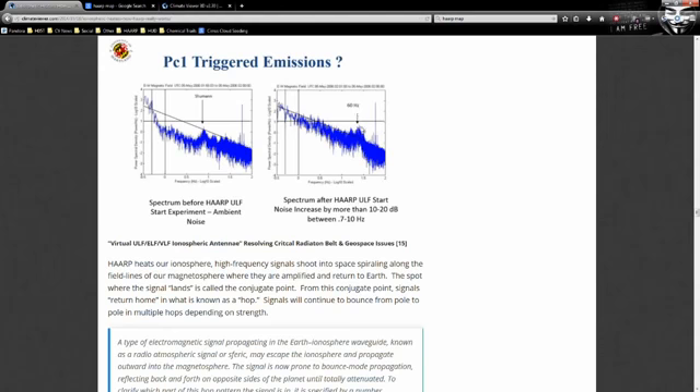Here is a spectrum chart for the HAARP ULF start experiment. You can see ambient noise — the Schumann resonance right there, and 60 Hz. Now they turn HAARP on: noise increases by 10 to 20 decibels between 0.7 and 10 hertz, and our Schumann resonance — the heartbeat of our planet — has now disappeared.